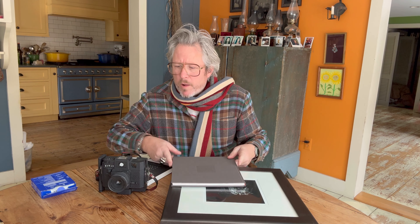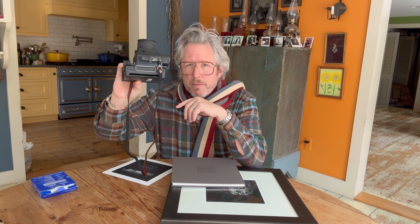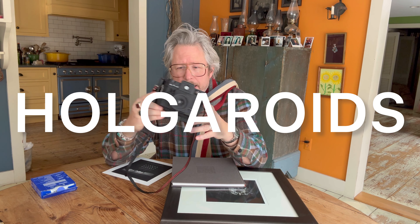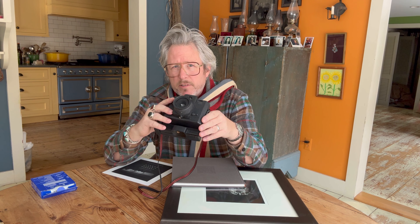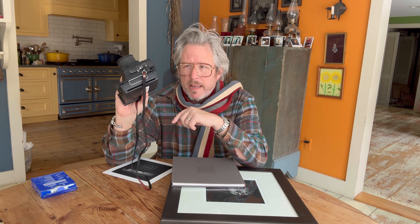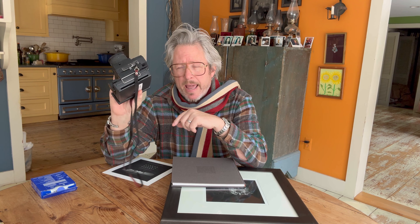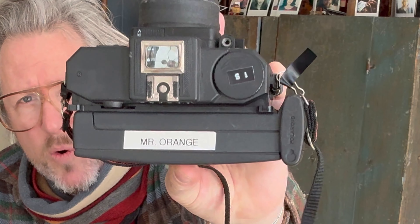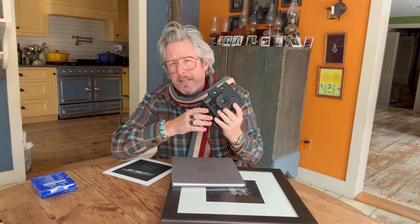All the artworks were made using Holga cameras, like this one, with Polaroid backs on the back — basically Holgaroids. I made, over two years, well over a hundred finished artworks using these cameras. There were three of them: Mr. Red, Mr. Orange, and Mr. Pinhead.